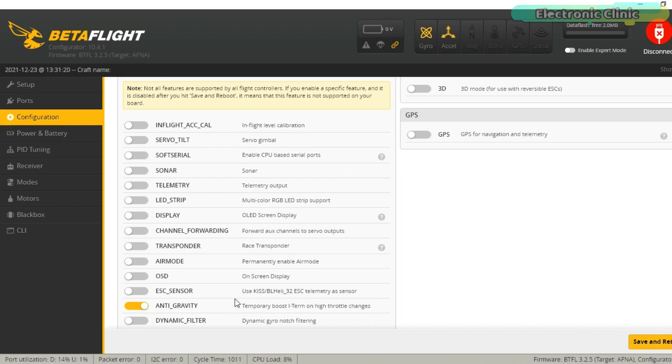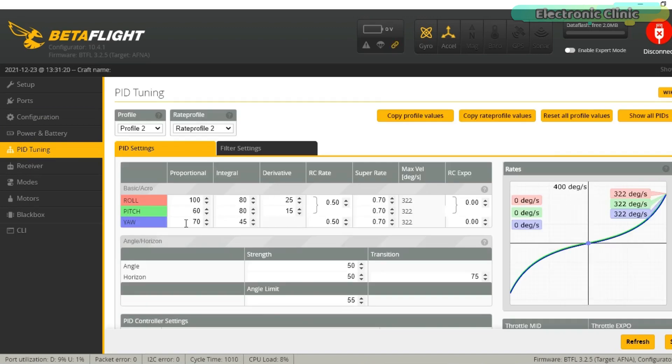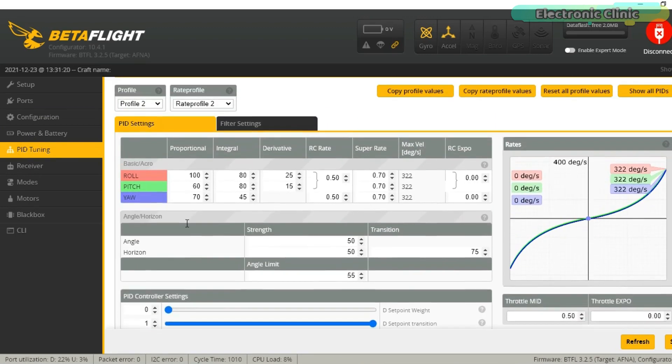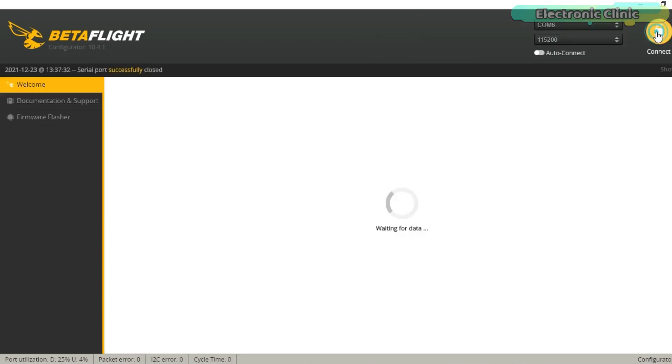That's all for now. I have already shared the test results. There are some other settings which I will explain in my next video. Support me on Patreon for more videos. I hope you liked today's episode — like and share this video with your friends. See you in the next episode, and thanks for watching.